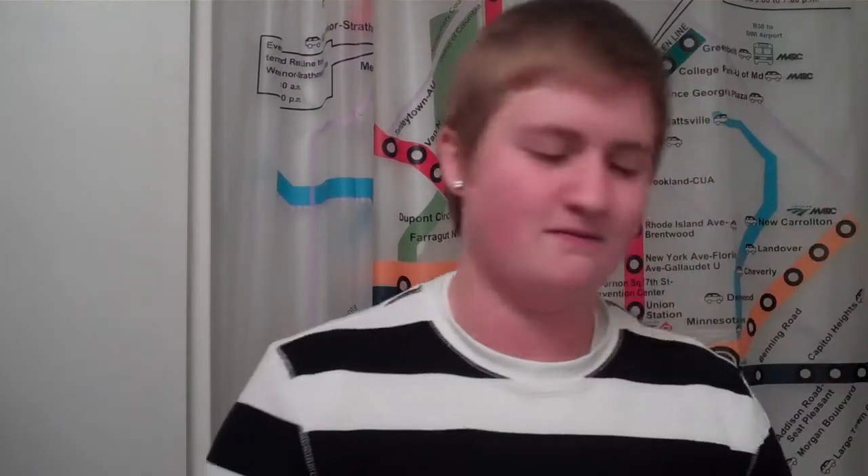My doctor in DC, his name is Dr. Cohen — he's an endocrinologist at the George Washington University, at what's called the Faculty Medical Center.